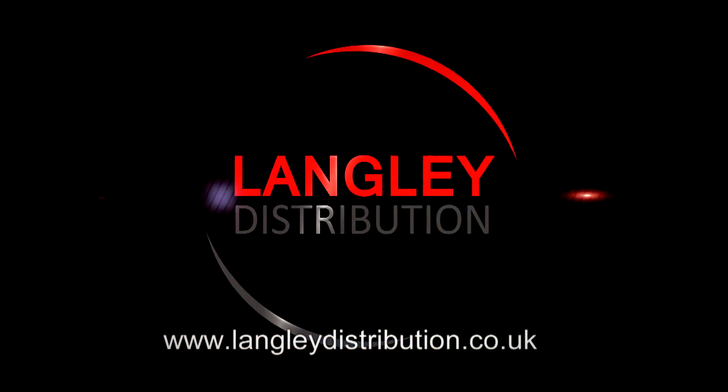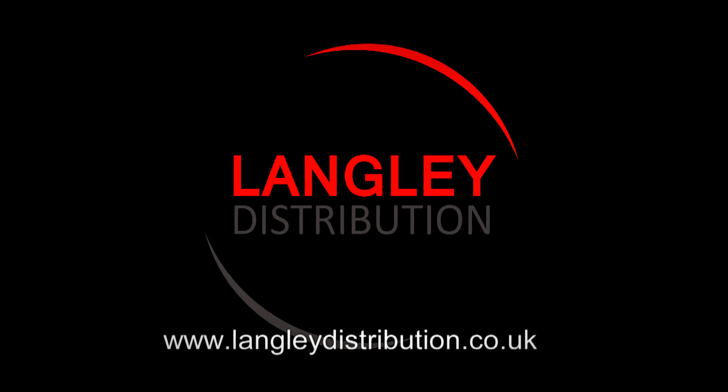We at Langleys pride ourselves on providing quality products with quality backup and support. This is why many dealers have stayed with us and continue buying CAS scales. If you require further information on any of the CAS range, it can be found on our website langleydistribution.co.uk — follow Hardware and Scales.